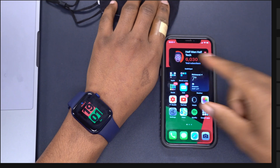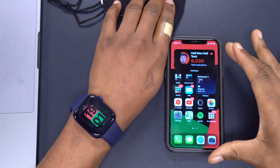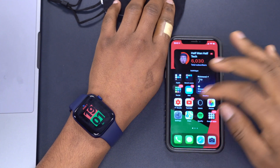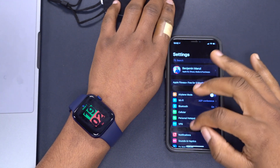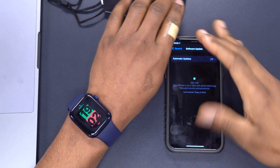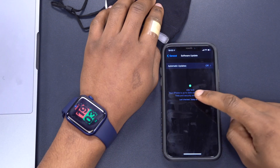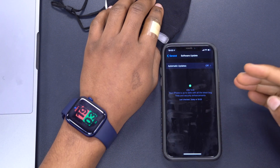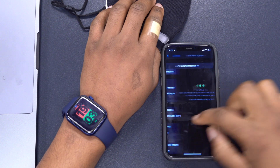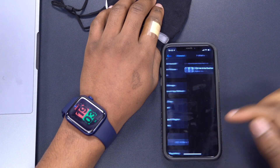On the iPhone that is paired with your Apple Watch, you need to make sure the iPhone is updated to iOS 14.5. If we go into Settings, then go to General, and go to Software Update, you will see iOS 14.5. At the moment iOS 14.5 is still in its beta stages, so you will need a developer profile in order to update to this.